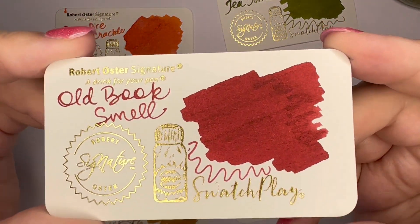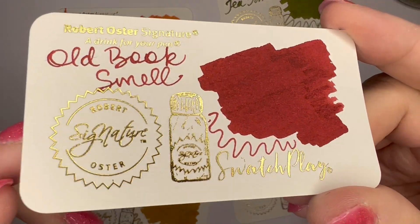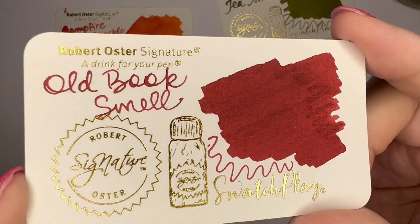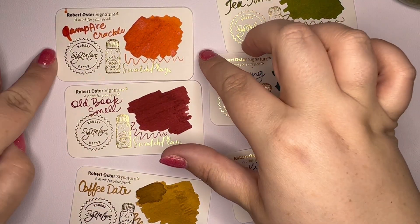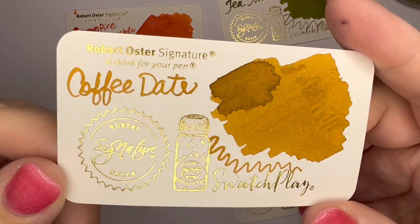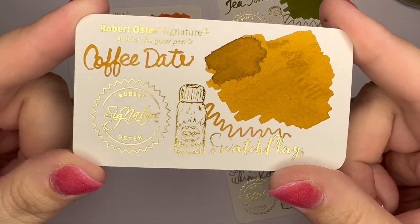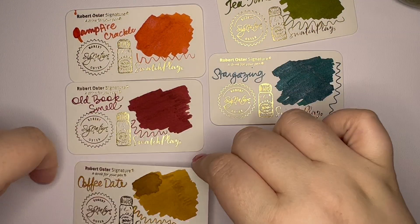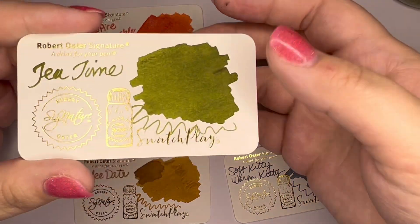Old Book Smell — what a pretty red that is. I'm not a big red person, but this has got enough maroon and brown mixed in that I really think I could enjoy this. And it's red enough that I could use it at Christmas time — it would look festive and not look too red-red. Coffee Date — that is not bad. What a nice yellowy brown. I look forward to getting that in a pen. I wish I had more autumn-colored pens; most of my pens are pink and purple and blue.